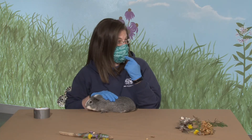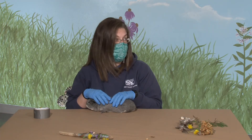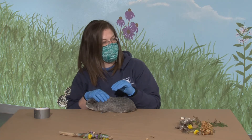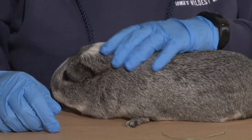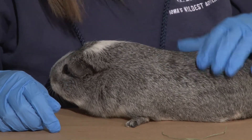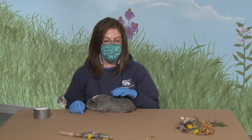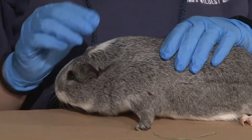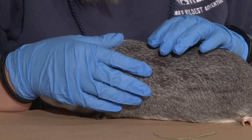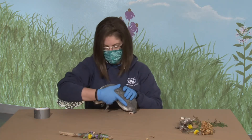He is a rodent, so he's related to mice, rats, porcupines, and all sorts of critters like that. What's really cool about rodents is that they have two really big front teeth called incisors — we have them too, those two big front teeth. What's special about rodent incisors is they never stop growing. So to keep their teeth from getting too long, they have to chew constantly. For our pet guinea pigs, we give them hay to chew on, which wears their teeth down. We also give them cardboard, special pellets, sticks, and wood blocks — lots of different things to keep those teeth short.